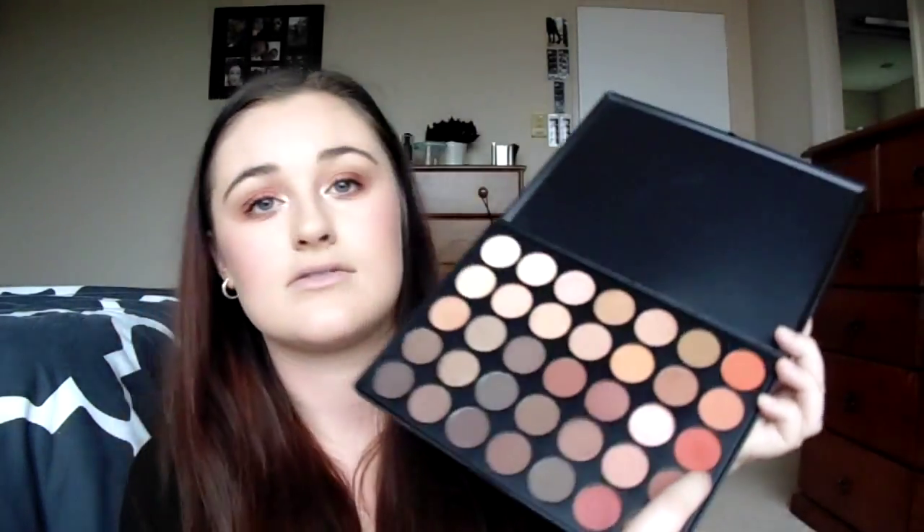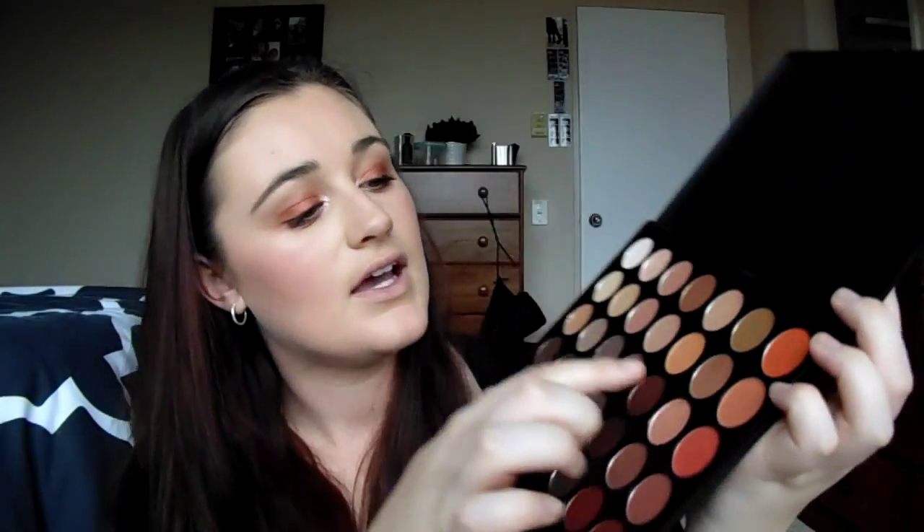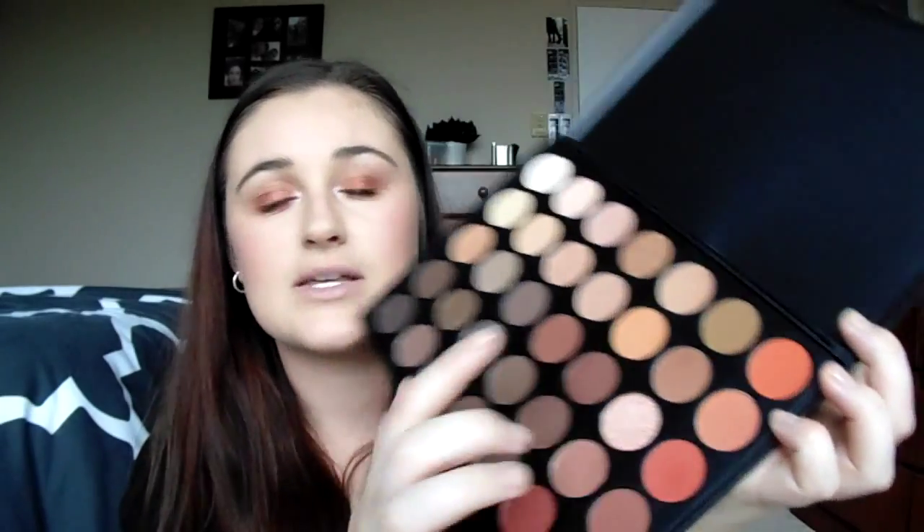The red one — I did put a red base underneath so it did make it a bit redder than it looks in here, and here it looks a little more coppery. I love them. These two here — I use this one a lot as my base and then I use this to deepen my crease.